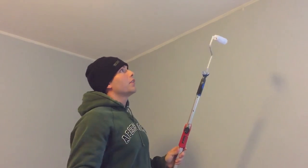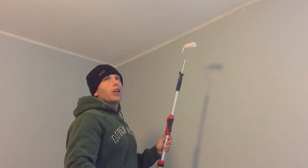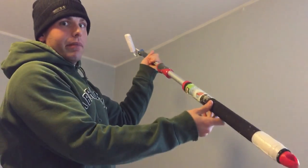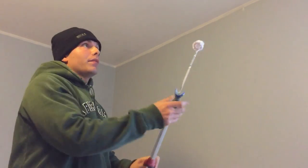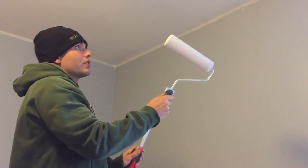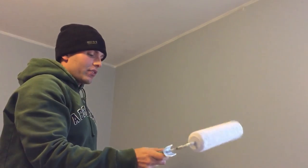You know the old saying — crap rolls downhill. So start at the top, then do the walls in another video. It's quick and easy. Cut it in with a paint brush, then use your paint stick — it makes it easier so you don't have to get up on a ladder every time. Do all your edges and corners, then take your full-size roller, put it on your paint stick, and do the rest. Real quick and easy, it makes things a lot simpler.